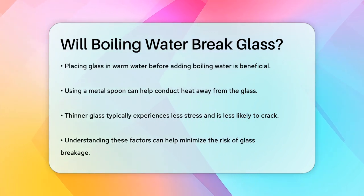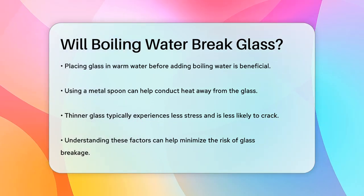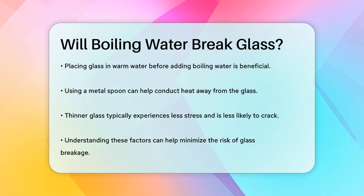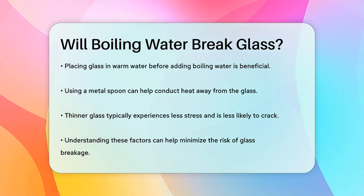In terms of the glass itself, thinner glass is generally less likely to crack under these conditions because there is less stress caused by the temperature differential. So to answer your question, yes, boiling water can break a glass if the conditions are right — or rather, wrong. But by understanding these factors and taking some simple precautions, you can significantly reduce the risk of your glass cracking.